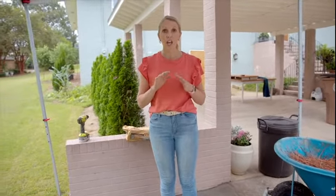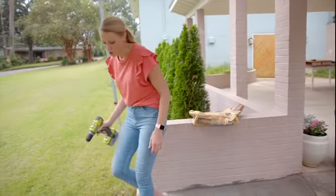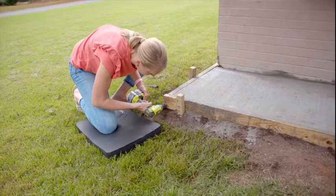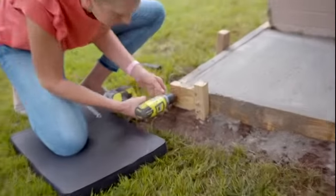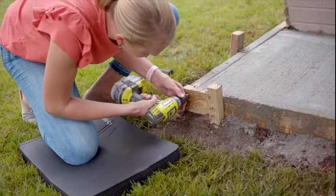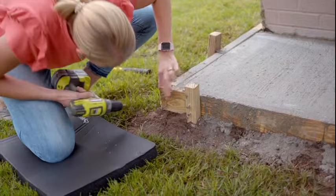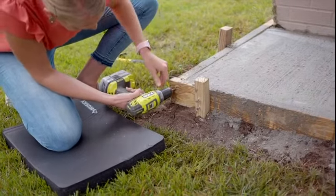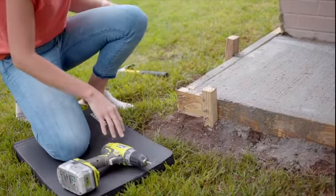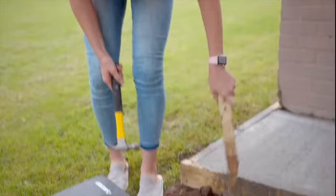Now I'm ready to take the form boards off and I wanted to show you that as it happened. I just use regular drywall screws since this isn't a permanent structure — I didn't need coated exterior screws. The wet pressure-treated wood makes the screws sink right in there. I don't know if y'all heard all the noise in the background, but my neighbors are having some trees taken down — we'll just call that Sounds of Progress.